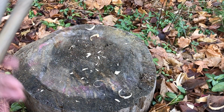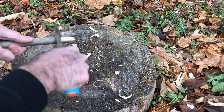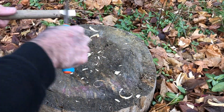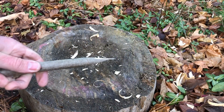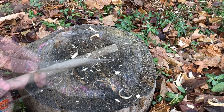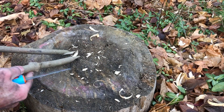It looks like he's got a couple of sticks — these are going to be for tending the fire and for grabbing coals out of the fire. It looks like he's flattening out the end of the sticks kind of like a spatula. This will help you get the coals more easily out of the fire.